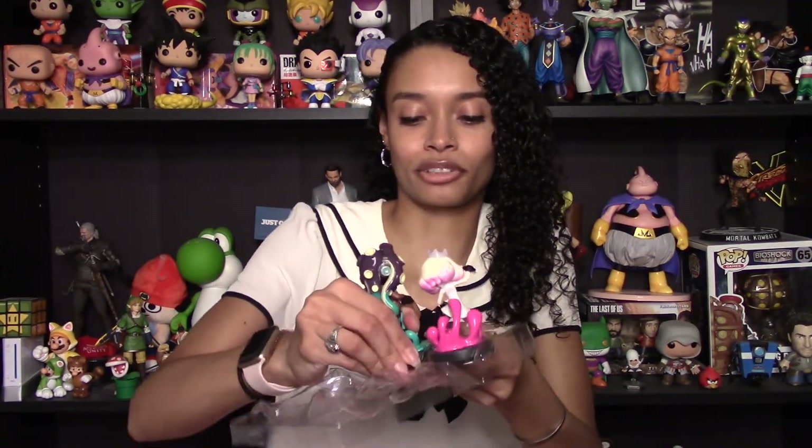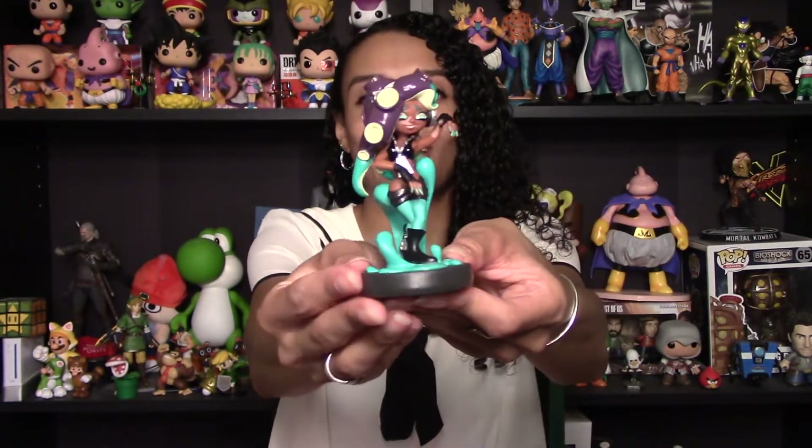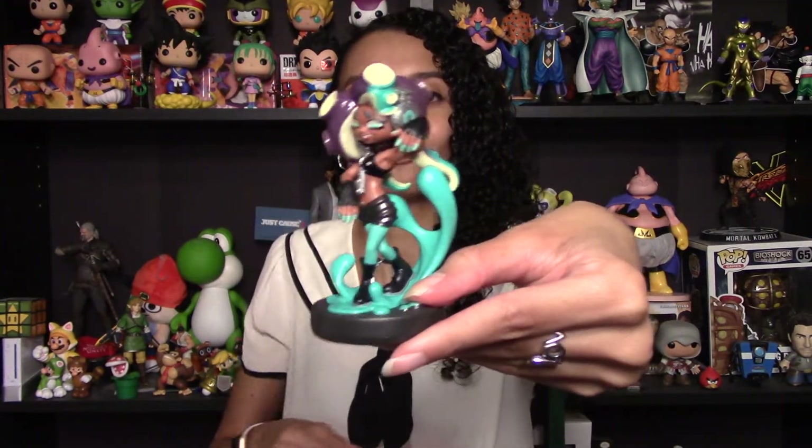There we go. Oh my goodness, the colors are just perfect and I absolutely love the poses that they did for these. So first, let's take a look at Marina. Love that outfit, the colors — Marina is just so cool, especially with her hair. Love it.